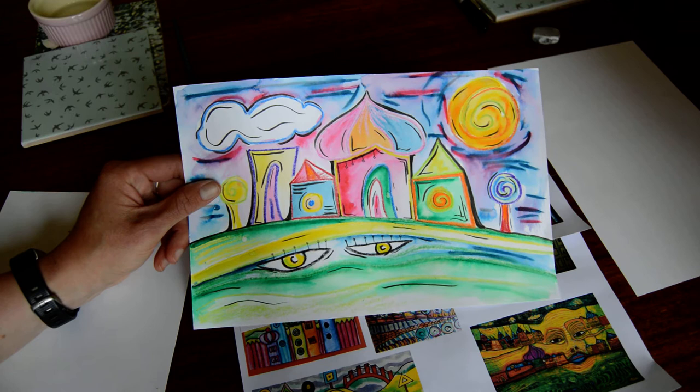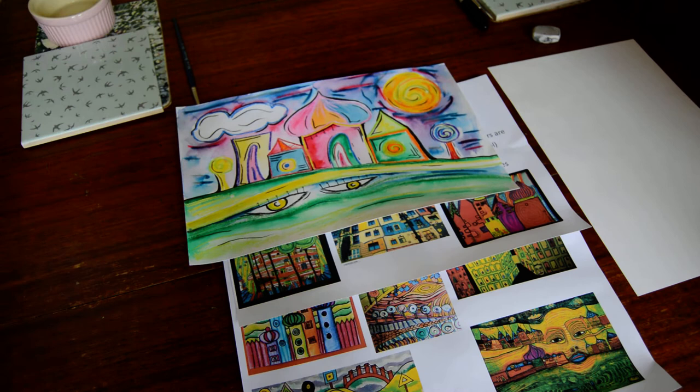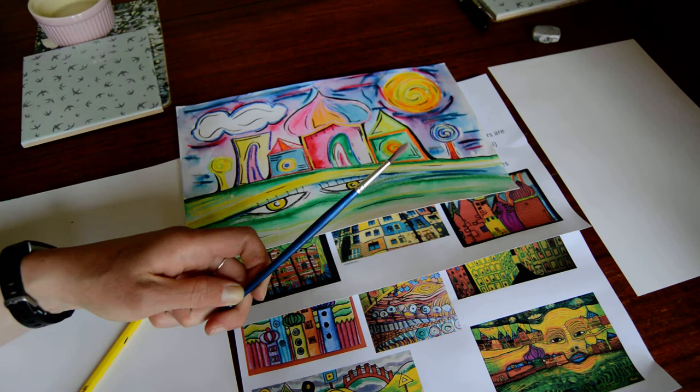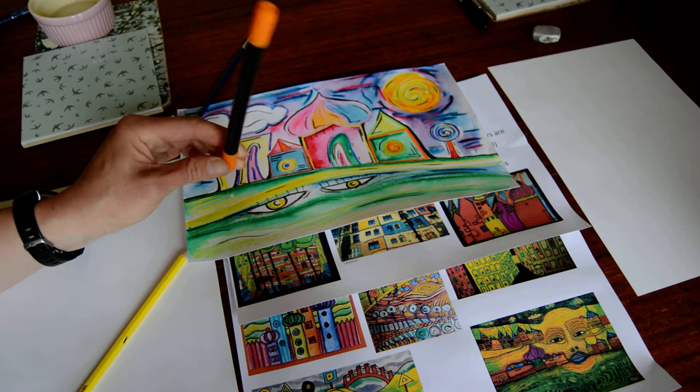The plan of action today is that we're going to use this as our example — this is what I created earlier today — and we're going to make our own version. Things you'll need: some A4 paper, ideally slightly thicker paper, not copier paper. You're going to need a pencil, a paintbrush, and probably a black pen or some kind of writing pen or black felt tip pen.